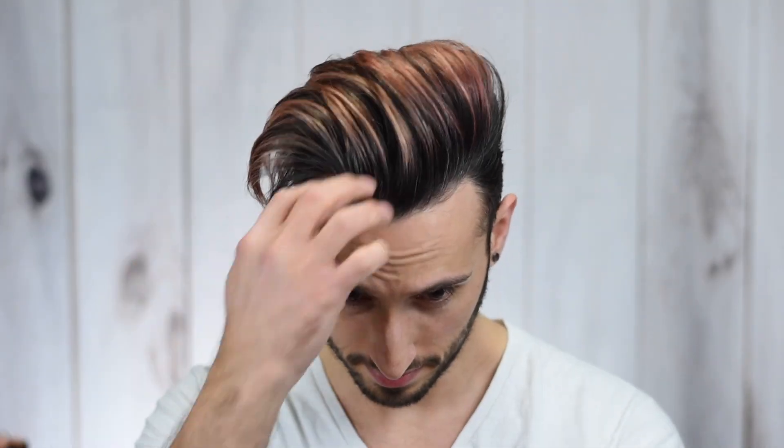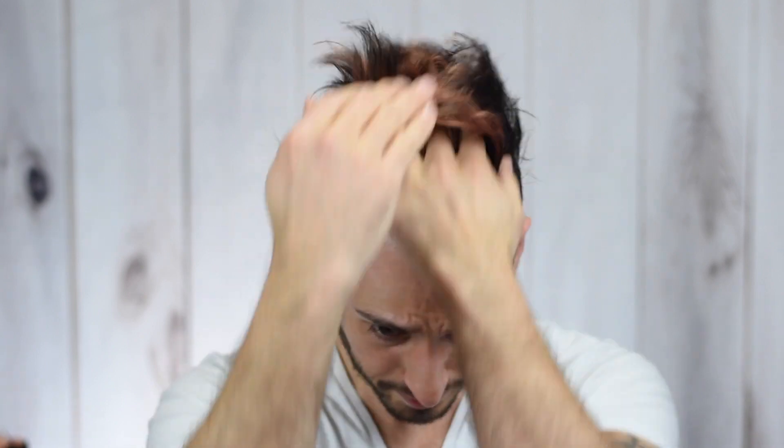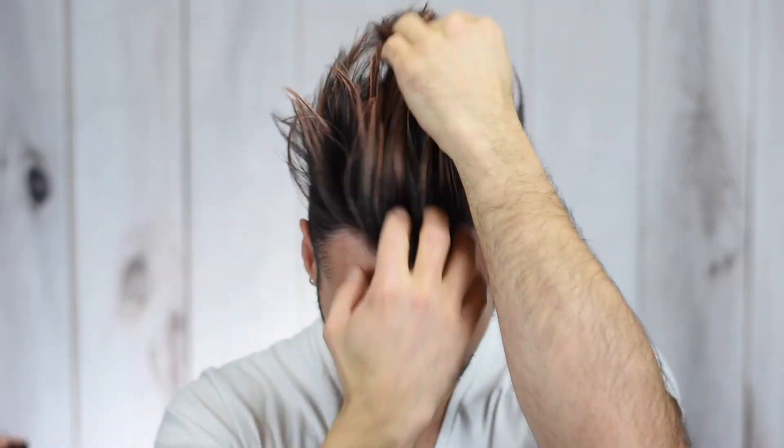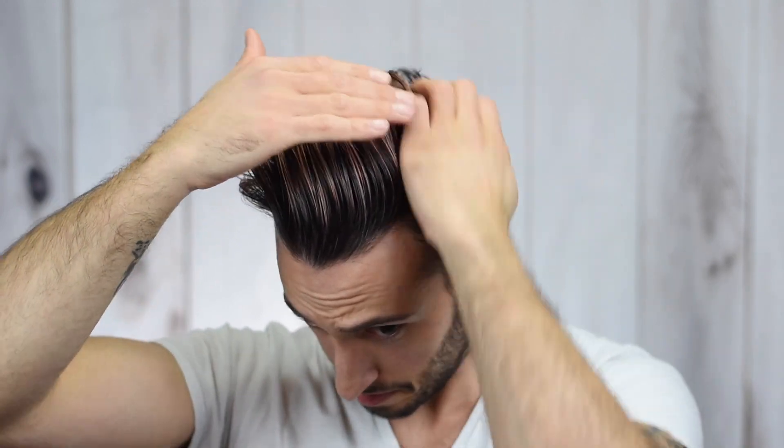Moving into the demo footage — as per usual we're starting with freshly cleaned, blow-dried hair, and the only pre-styling I've done is use a smoothing agent to defrizz my coarse wavy hair. We're going in with a small scoop; you definitely don't need a whole lot. One dime-sized scoop is generally enough for me. Applying it back to front, getting it into the roots. This has a pomade-like texture in the hair so you can go through with a comb for a cleaner style, but I like my finger-combed, messy, piecey texture.